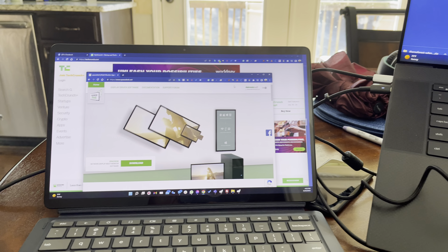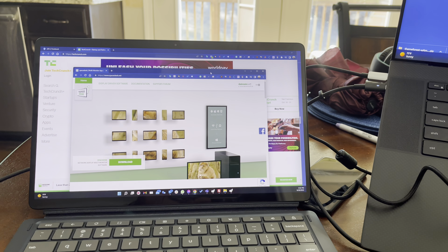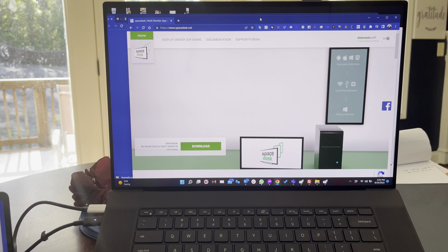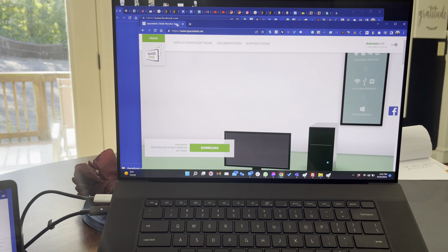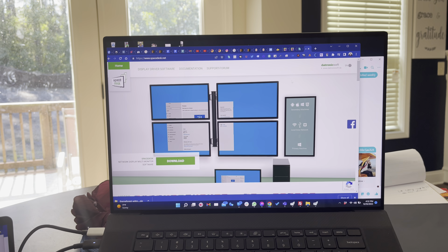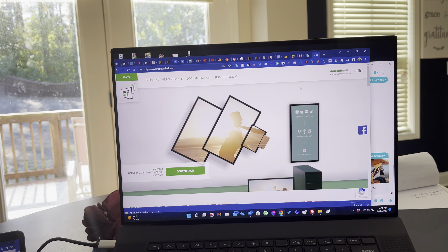How cool is that? Basically I have a second display and I can work in multitasking as much as I want, just like if I was in the office. I just installed it. You have a server aspect, which is your main display, and you have a viewer — so on my tablet, it's working as a viewer.